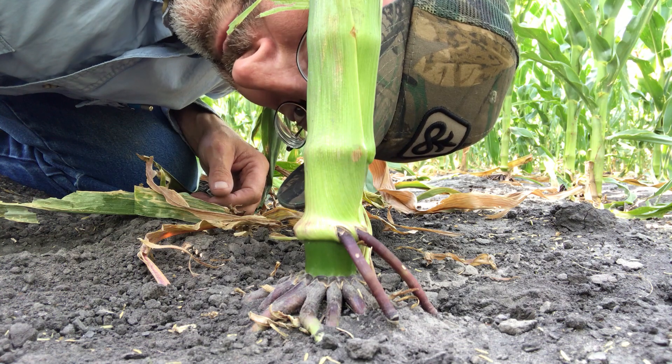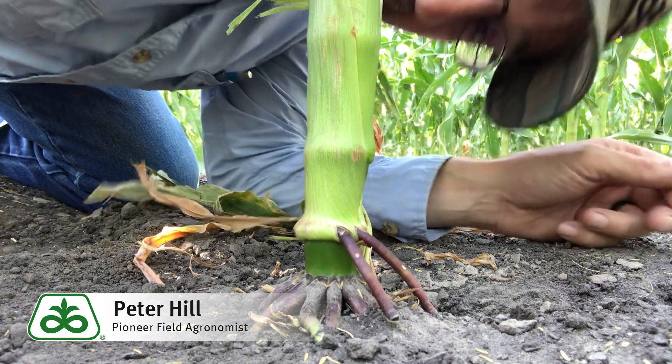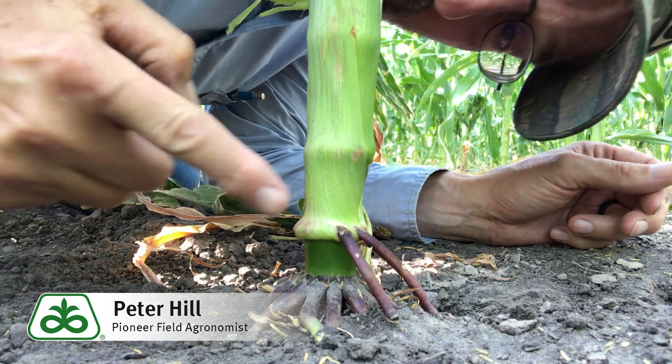Hi folks, Peter Hill, Pioneer field agronomist. Brace yourself for this video — it's about brace roots.